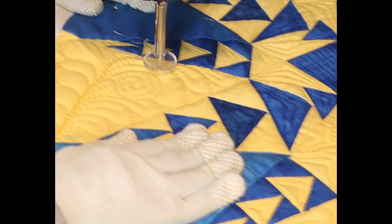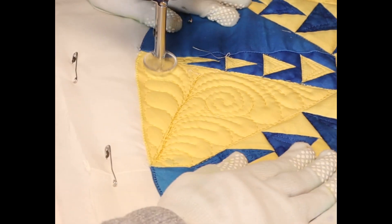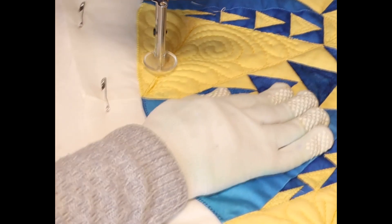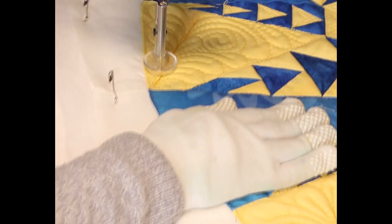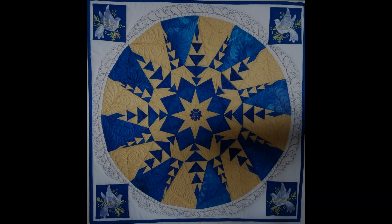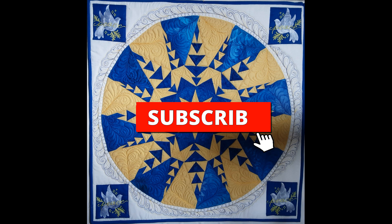Putting in the stems on these ones until we get to the bottom — makes a very pleasant design. Thank you for watching, don't forget to subscribe and ring that bell for when I do some more videos.